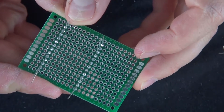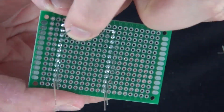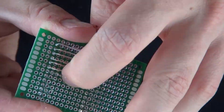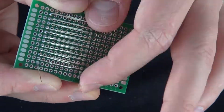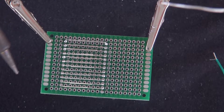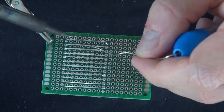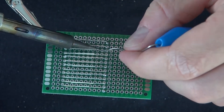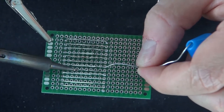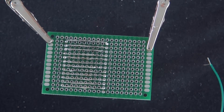Now I'm going to go ahead and bend the leads on top of one another so that way I can bridge them together later on. Now all of them are laid down evenly and perfectly straight. Now it's time to bridge them together — just solder them in a line so that way the leads stay together.